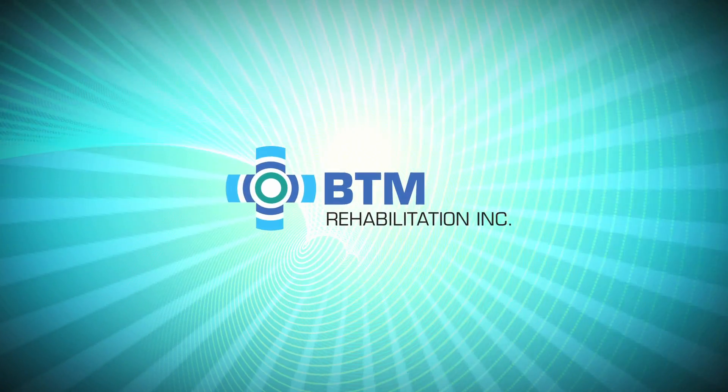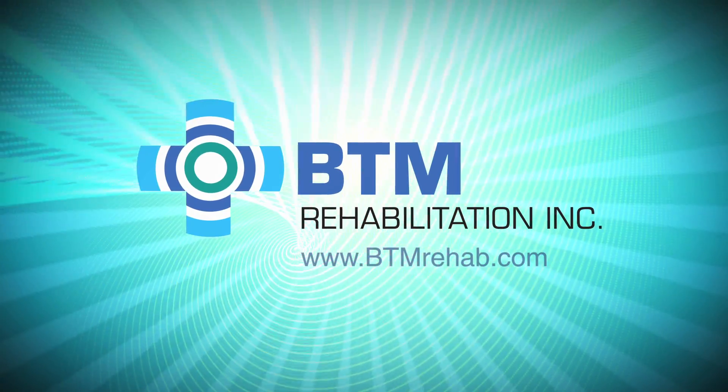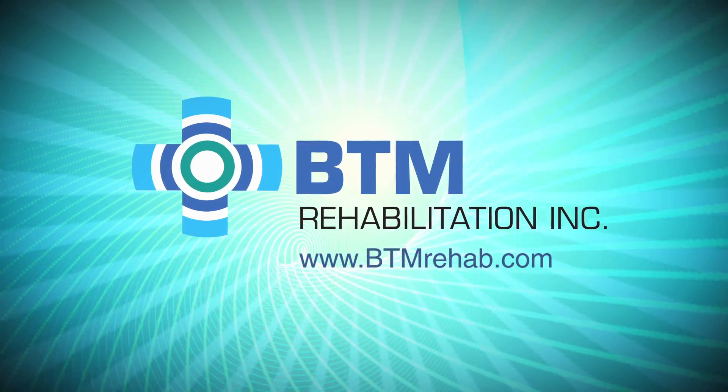For more information, please visit our website at www.btmrehab.com.